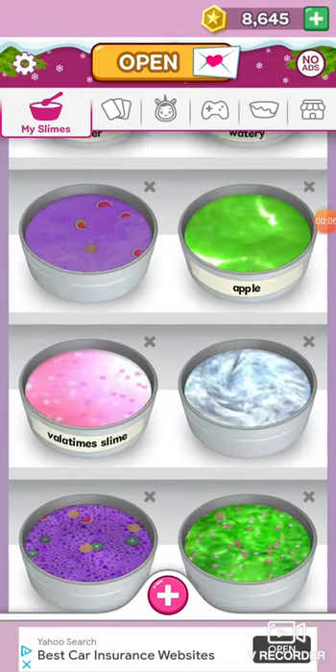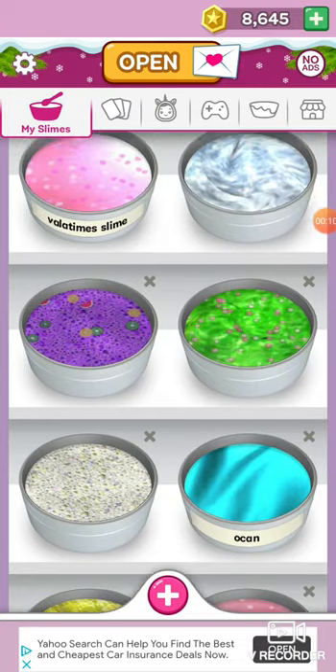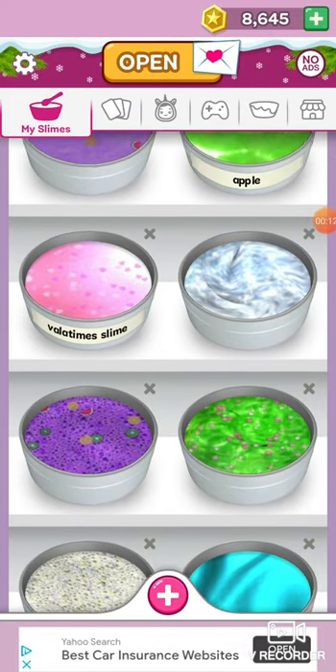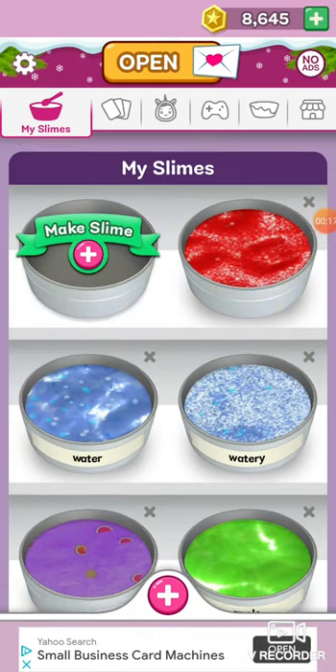I did play it. Should we make a slime? Yep. I want it — I want it in the ocean slime. I didn't name this one, like next to this green one, the purple one yet. Valentine's Slimes.